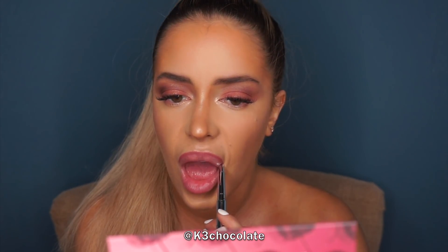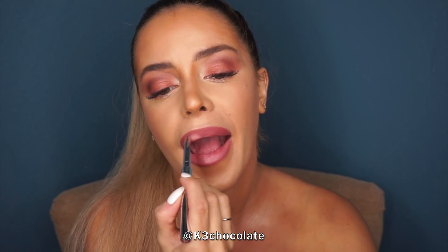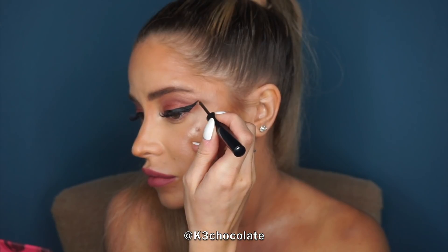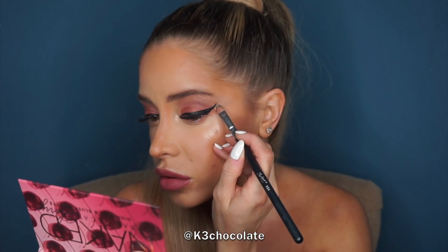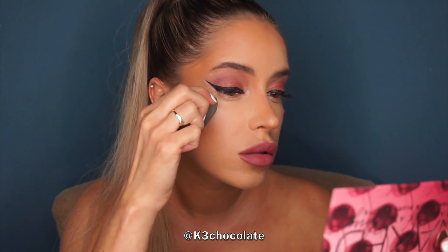For my lips I used a pink, sort of neutral, kind of burgundy shade to match the eyes, lining my lips and then filling everything in. Then I'm going in with a matte liquid liner and doing a full-on wing — I wanted it to be really sharp so I'm going in with some concealer to clean it up, then blending with the Beauty Blender to make sure the concealer blends into the foundation.